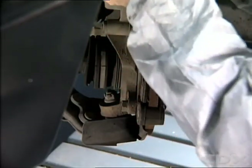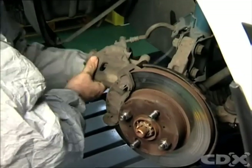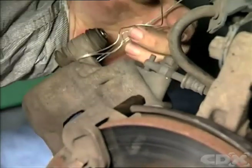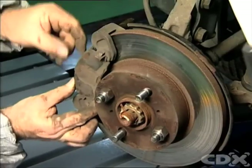Loosen and remove the caliper location pins or bolts. Lift and rotate the caliper away from the rotor. Ensure that the caliper is not hanging unsupported — secure and support the caliper by fastening a length of wire around it and attaching it to a suspension component.